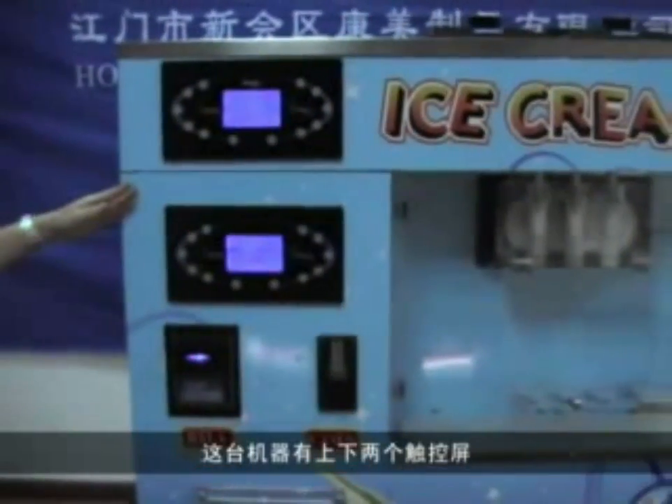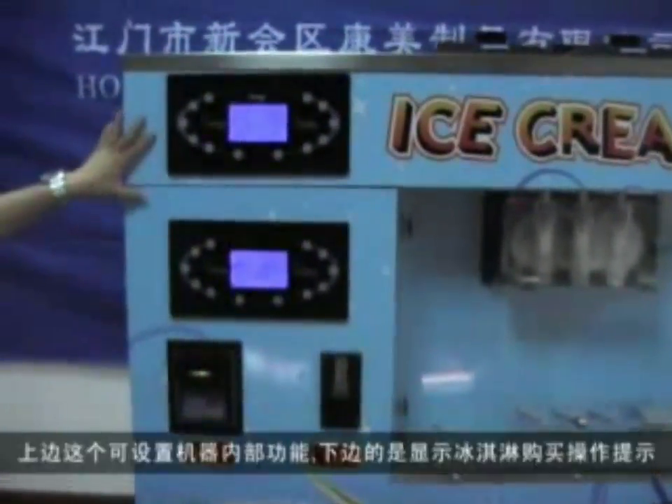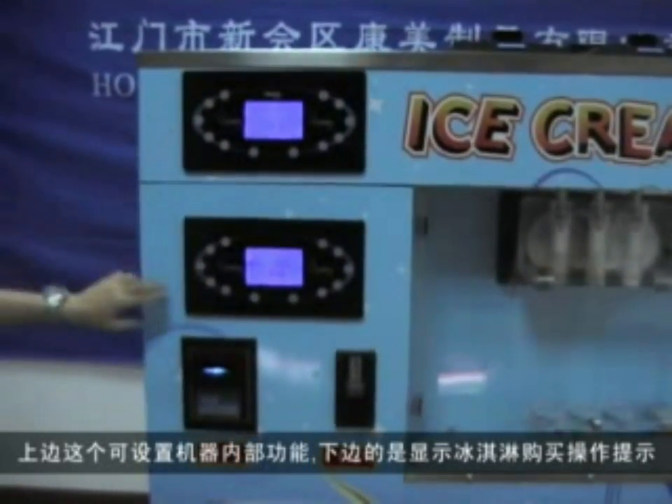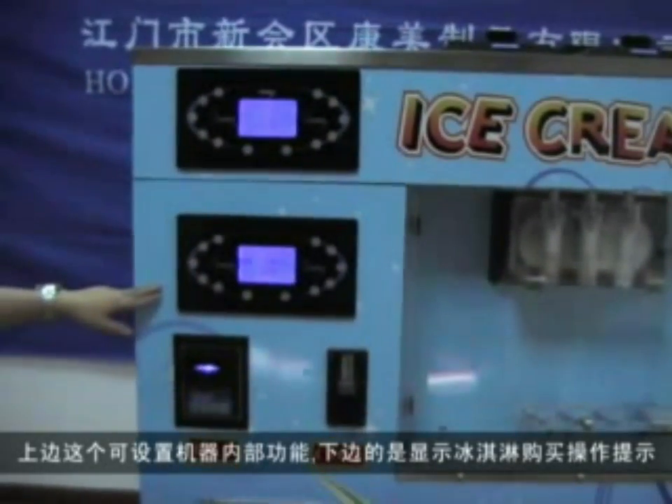There are two touch screen controls on the machine. The upper one is for making ice cream, and the lower is for how to get the ice cream from the machine.